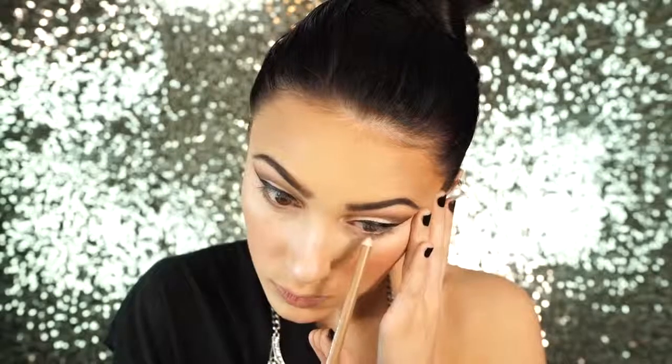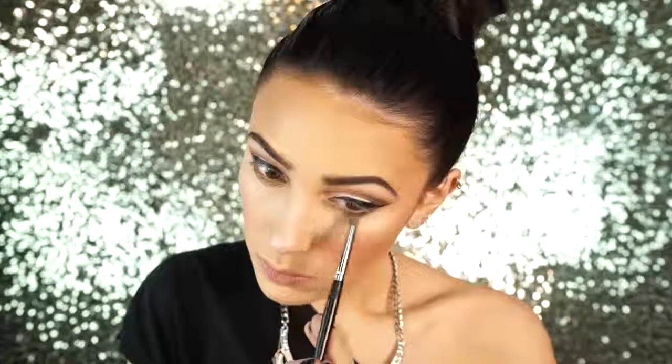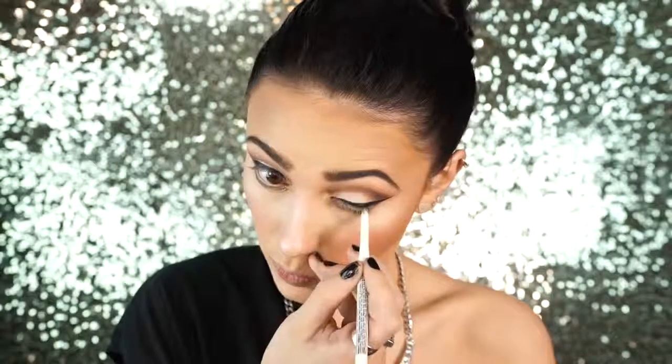Next I'm taking this Wet n Wild Eyeliner in the shade Taupe of the Morning. This is going to act as a little primer for when I go back in and apply Jackpot again on the lower lash line, using the same pencil brush as before. I'm just applying this darker shade to the outer corner and bringing it inward. Then I went back in with the color Showgirl, which is a lot like Jackpot but has more gold flecks in it. I'm applying this to the inner corner of my eye and bringing it out — it adds a lot of lightness and gold undertones to the look, and I think it's just really pretty against the brown.